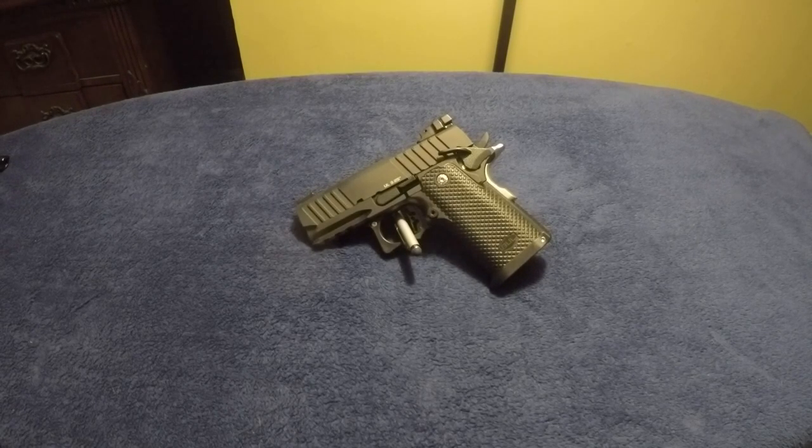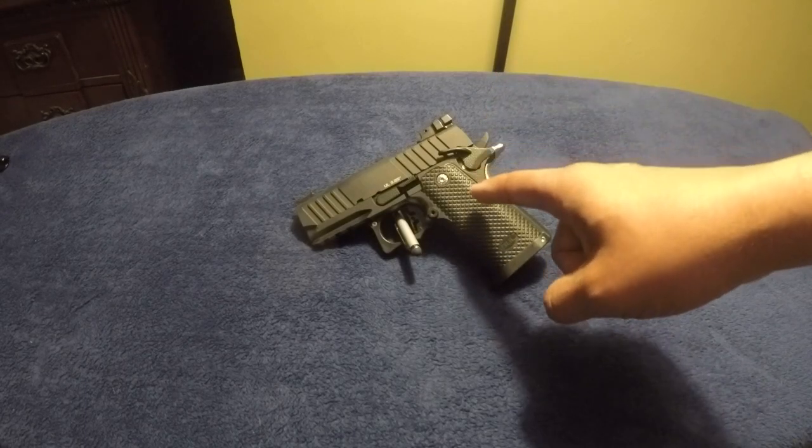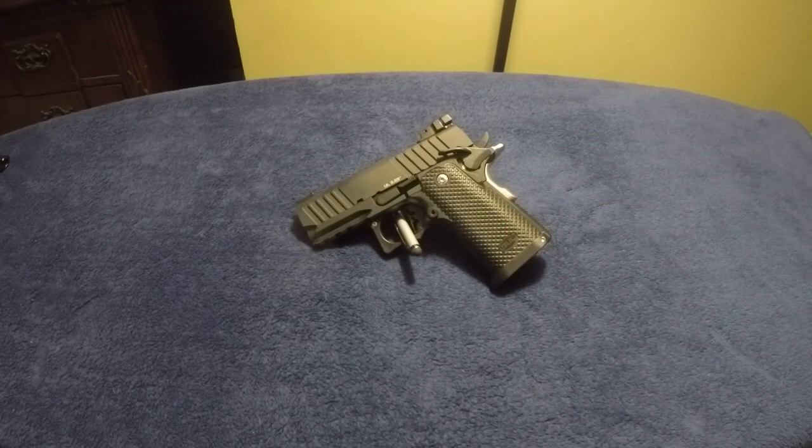I shot 100 rounds of Federal High Shock JHP, which is considered self-defense ammo, though I would not carry it as such. People who have gel-tested those on the internet say they typically don't do well in gel — same with the Silver Tip actually — but I was testing mainly to see if I could get this gun to choke on JHP.